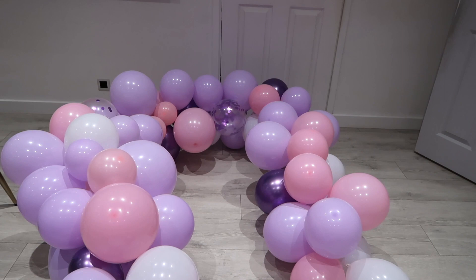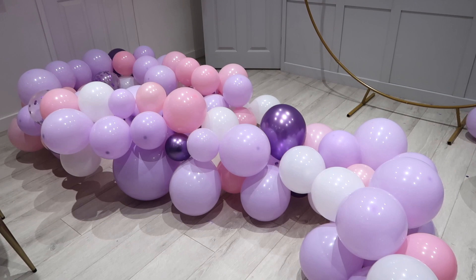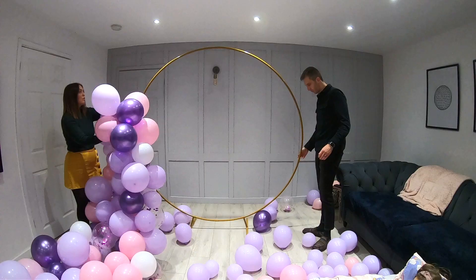Now we're actually ready to hang the balloons onto the hoop. First of all, we're just going to find the middle and drape it over. Then we're just going to twist it around the hoop and make it nice and secure. Usually you don't need anything to attach it — if you twist it, it will just stay. Then fill in any gaps using extra balloons and some glue dots.